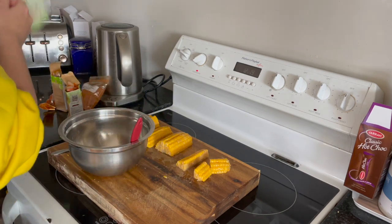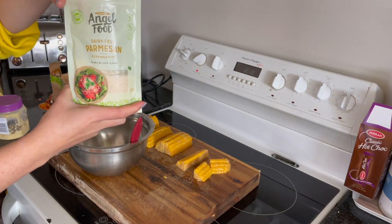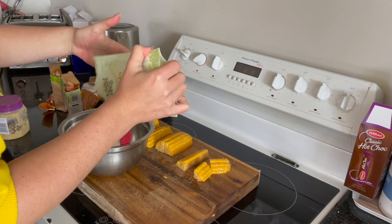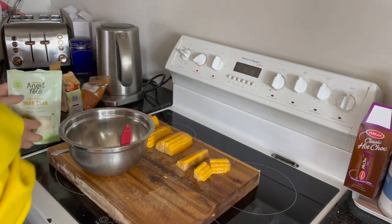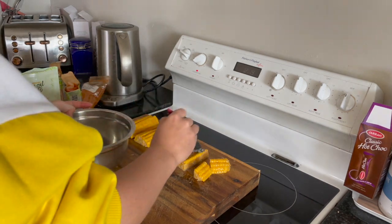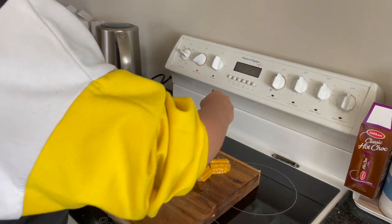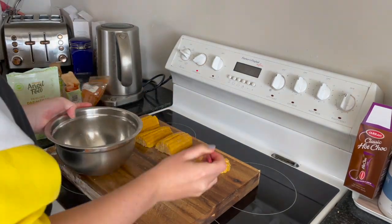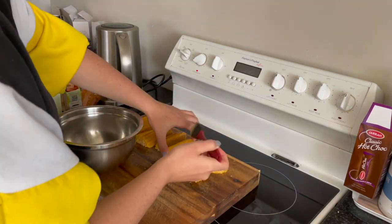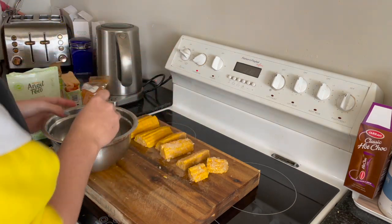I'm also going to add some Parmesan — some dairy-free Parmesan. This is the brand we use: Angel Foods Alternative Parmesan. I'll just add a bit of that in there. I'm just using a pastry brush or a basting brush to add it on, and I'll add a little more on top.